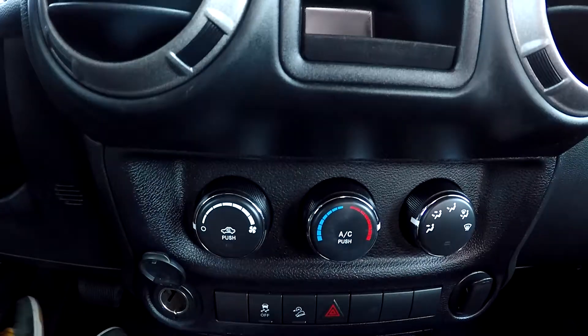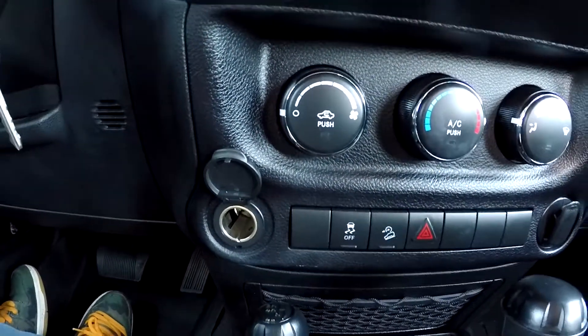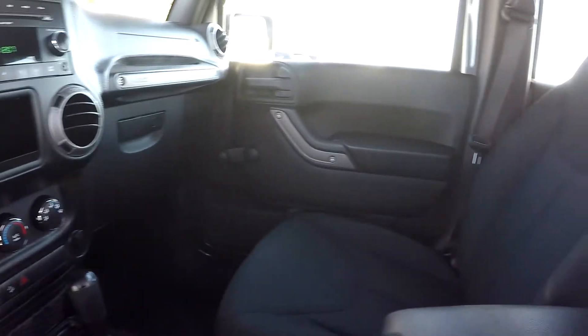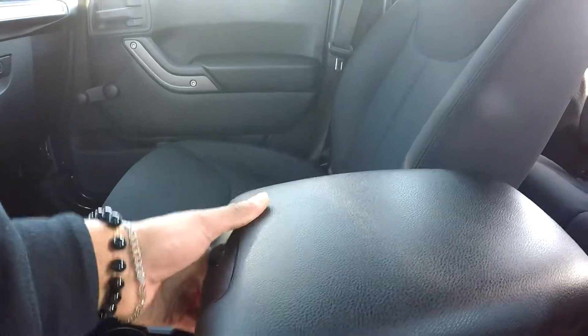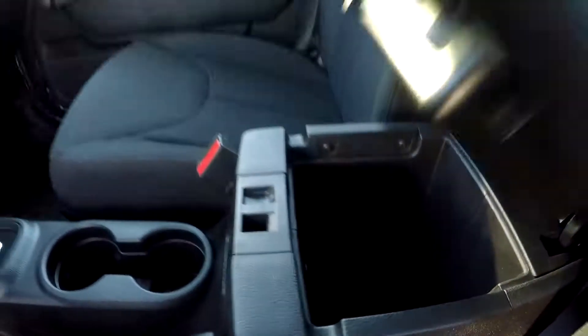Climbing control is going to be just below here. You can also look to the left — you will see an additional power port there for you. We are also going to come in to your two-level middle console area here, where you'll have an additional power port as well.